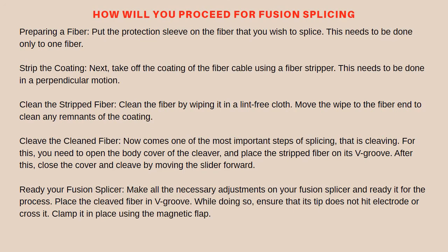How will you proceed for fusion splicing? Step one — preparing a fiber: put the protection sleeve on the fiber that you wish to splice. This needs to be done only to one fiber. These sleeves are available in various dimensions.